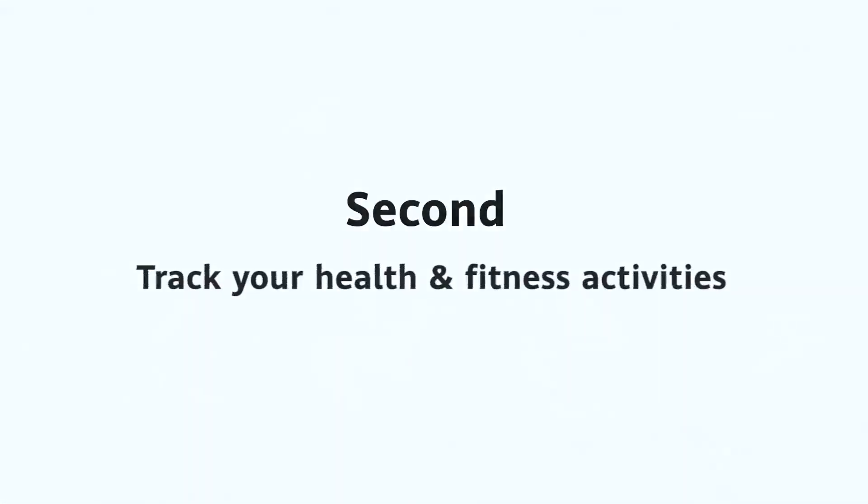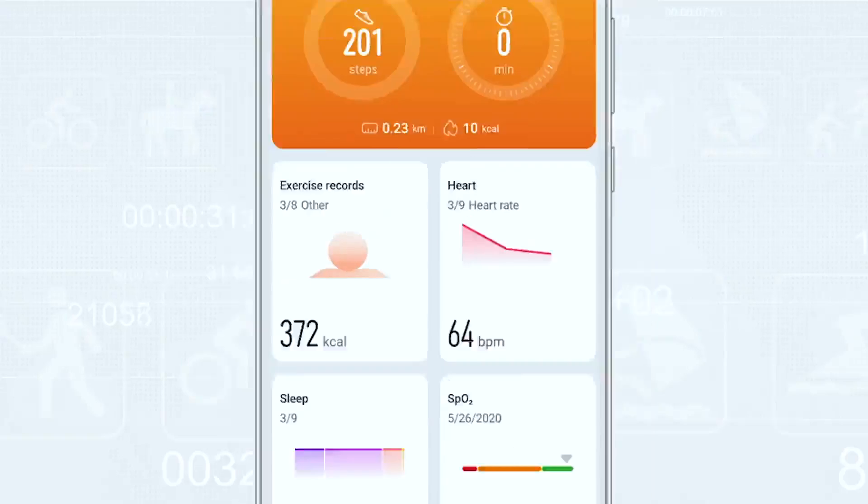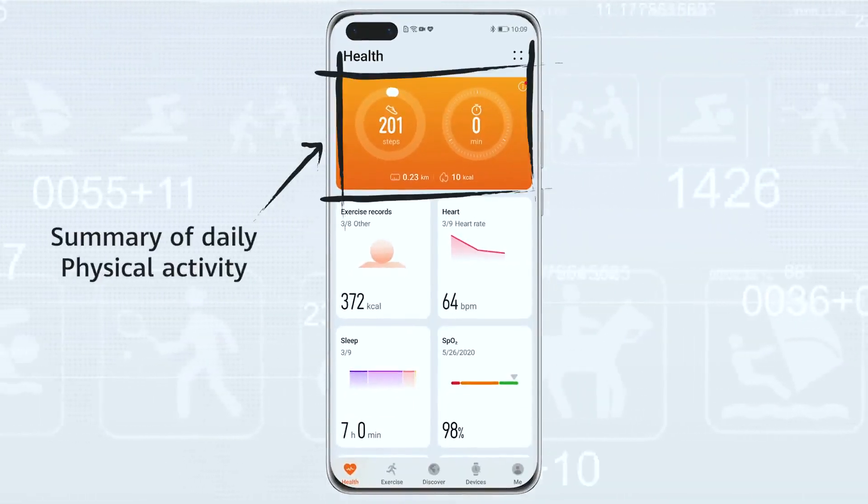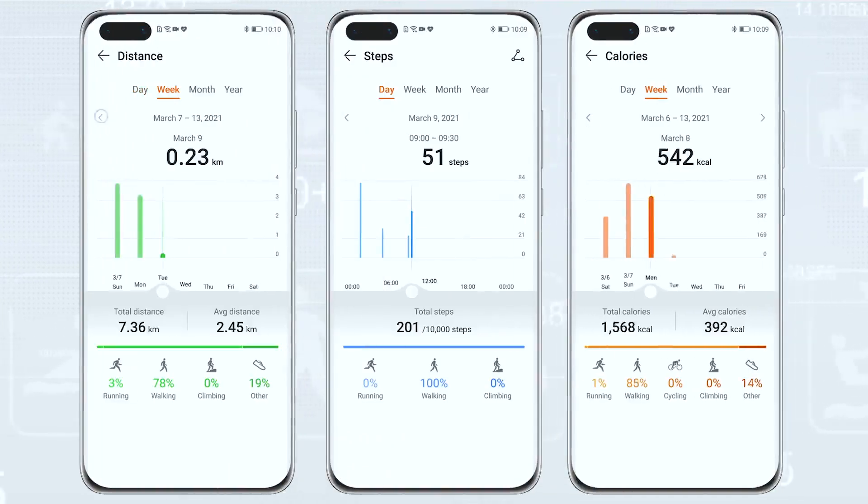Second, track your health and fitness activities. At the top of the Health page, you get a summary of your daily physical activities. Click on any of these elements to access your history data record.